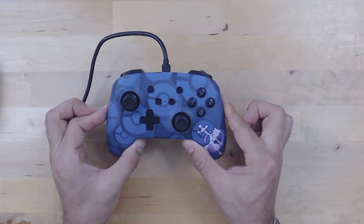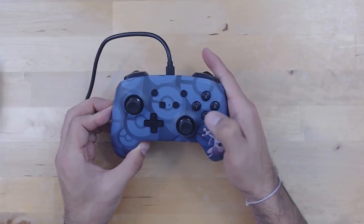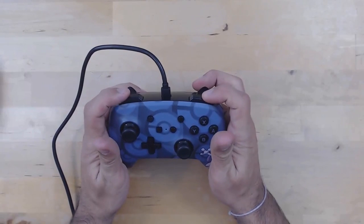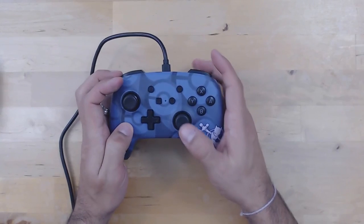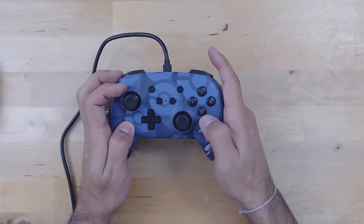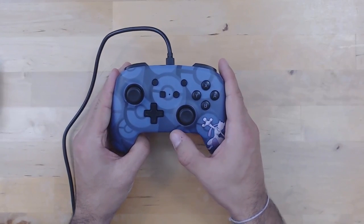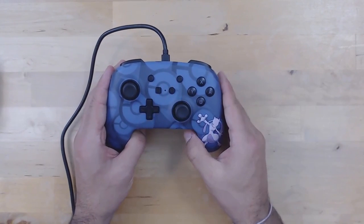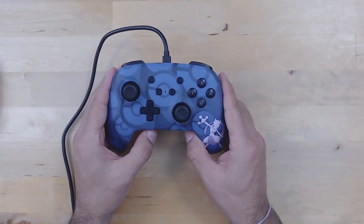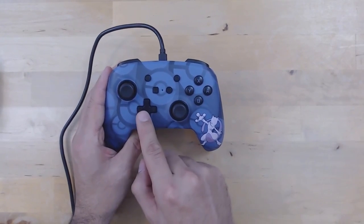I've plugged this into my USB stand on my Switch Lite so we can look at how to program the buttons. Going over the feel of the buttons: they are nice and responsive — not mushy, they're closer to clicky than mushy. The triggers are the same, very responsive. The thumbsticks also have a nice snapback, so for Smash Brothers if you just smack the stick to the side, it comes back to its initial position very quickly. There's some nice response on the thumbsticks.